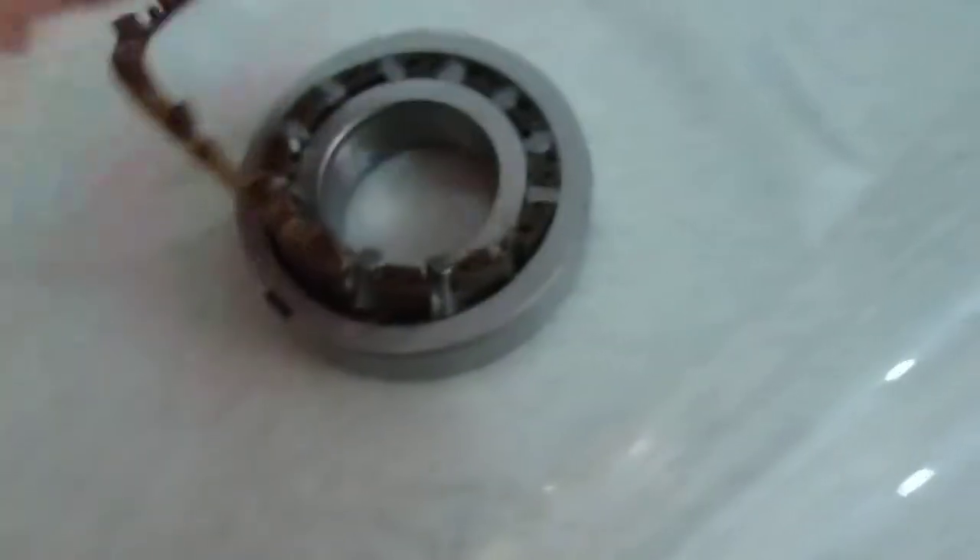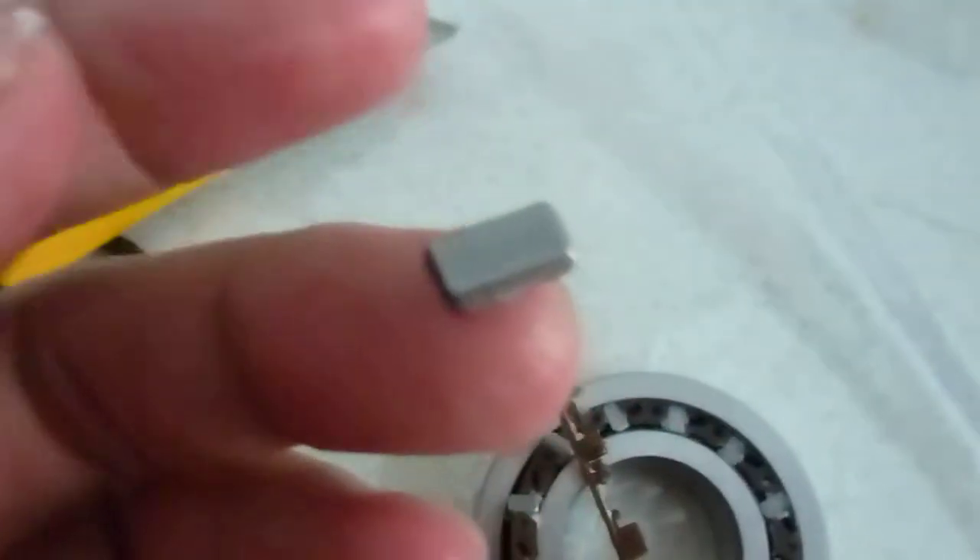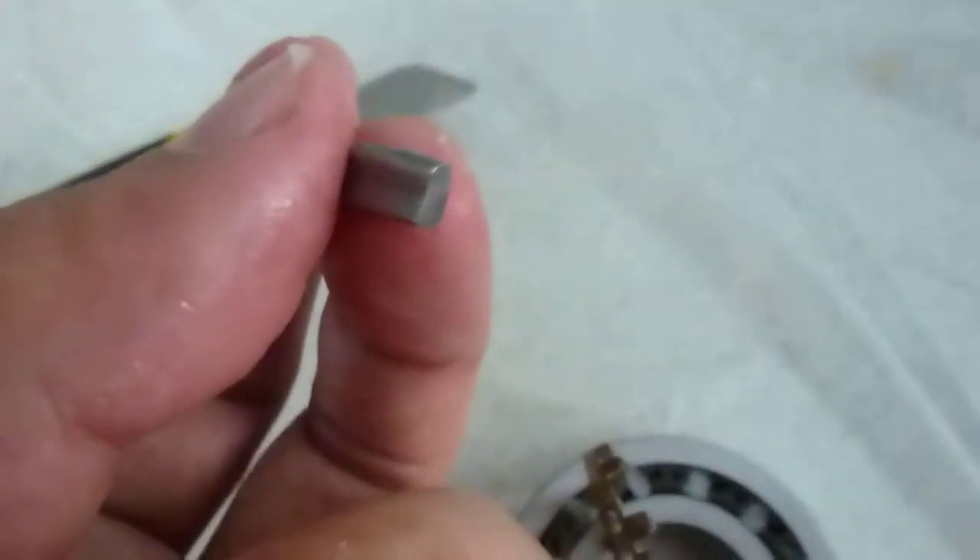Now you can see very clearly. This side is the sprag, as you can see. This is the sprag — it's not a roller, it's a sprag.